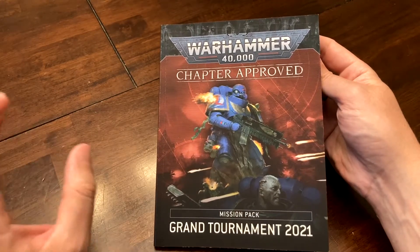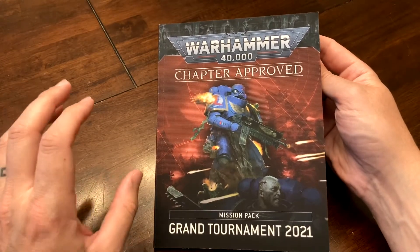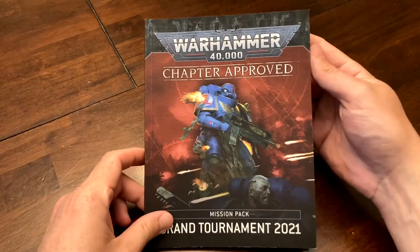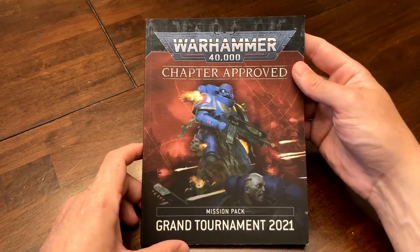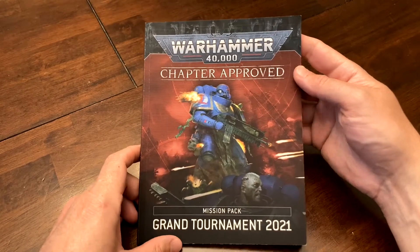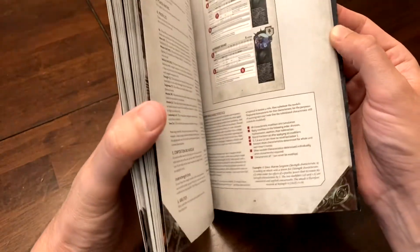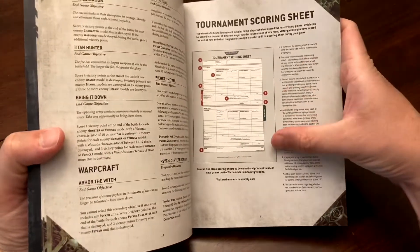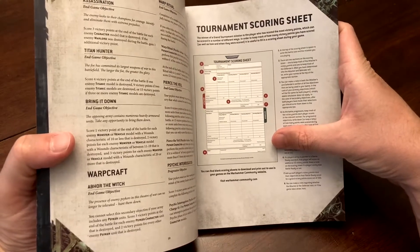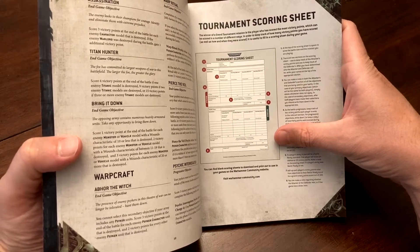You'll start to see things like 'my army is really speedy' or 'my tanky models can just sit here and score every turn.' My group took about a month or two or three to really learn the secondaries. Keep track of your score — there's a tournament scoring sheet in the book before the missions section, and the website is listed so you can download and print it.